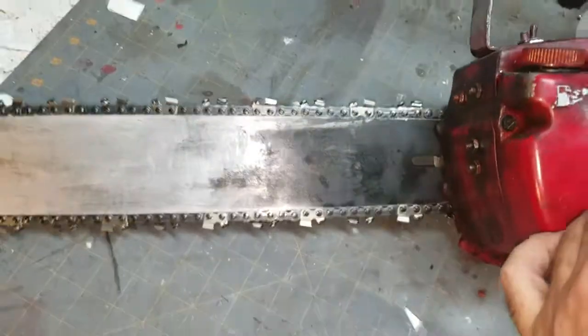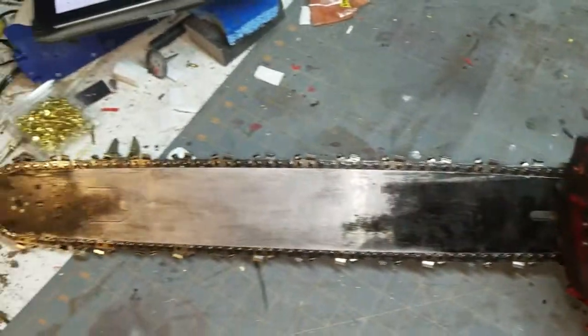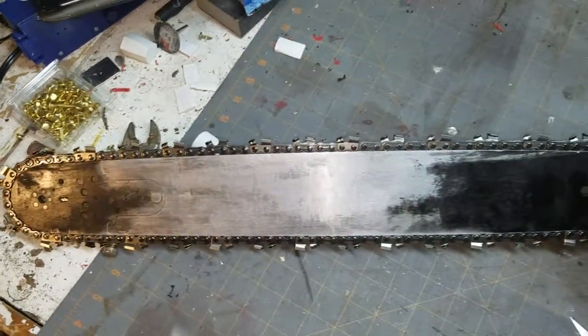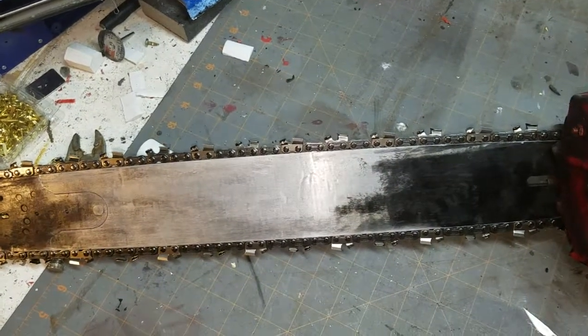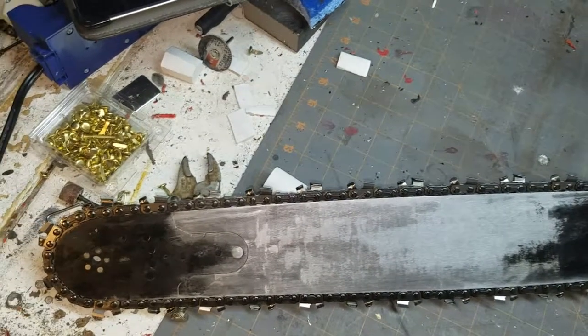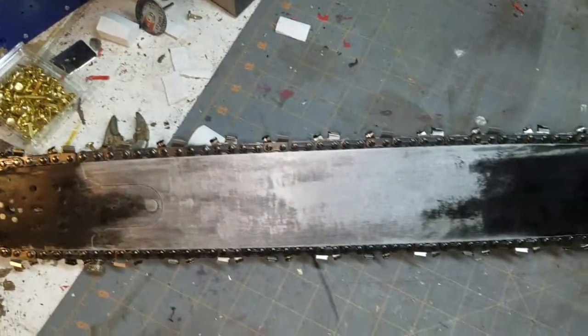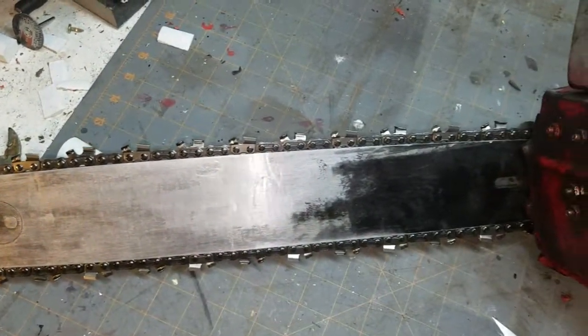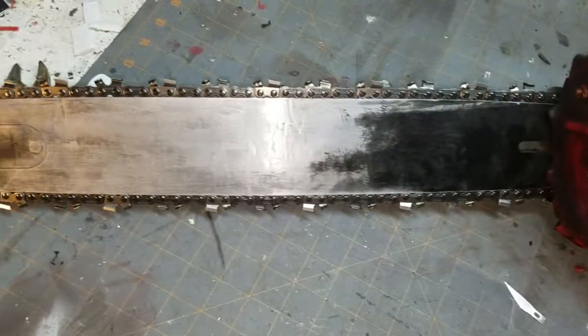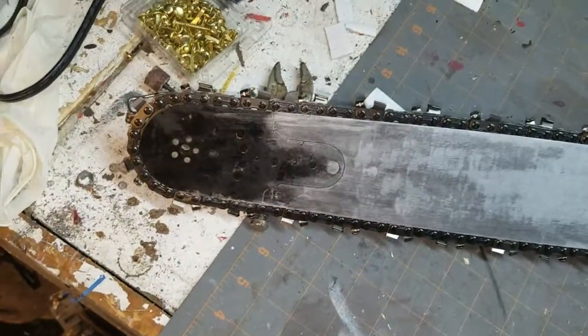And the bar — I've extended it out so that it is the full 20 inches from the body like it should be. I may still go in with some Molotow chrome and hit some of this for some reflective stuff, because I've really, really taken the weathering and used some different silvers to kind of highlight some of it. I've clear coated this whole thing so it's not going to rust on me.